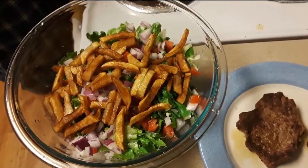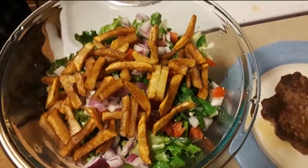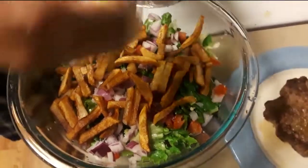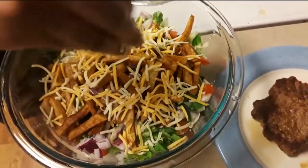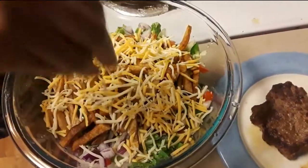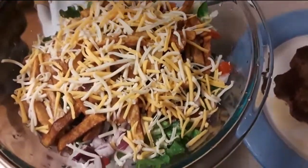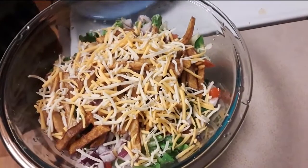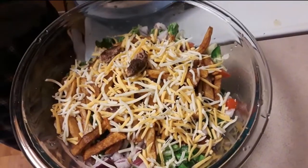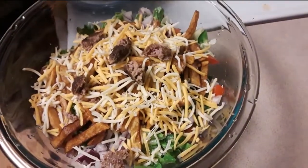He's got some cheddar jack cheese and he's about to throw it on there — it's actually looking good. He's going to use ketchup for the dressing. And he's just breaking up the ground beef. This is different, looks good.